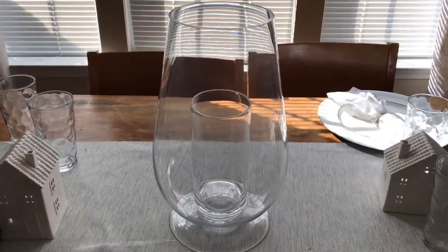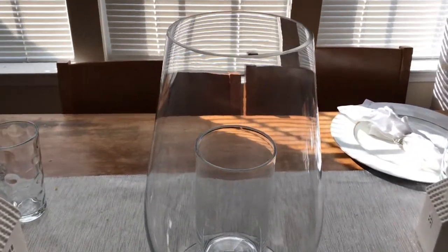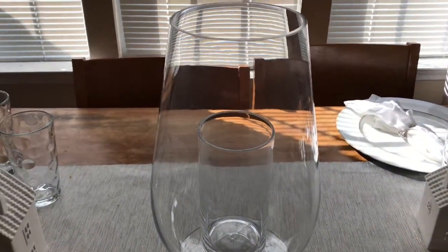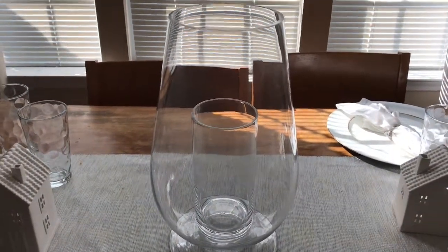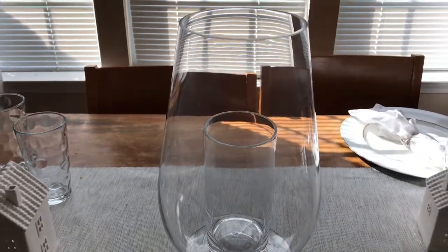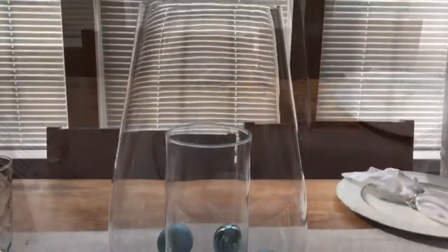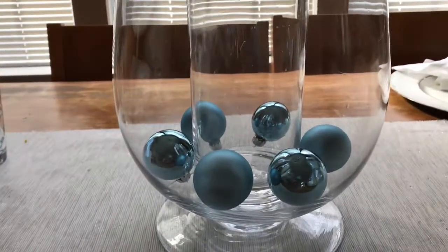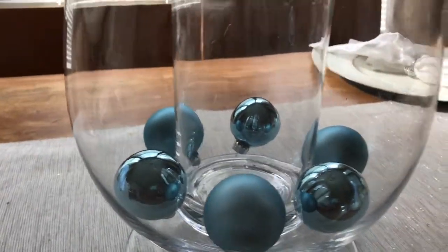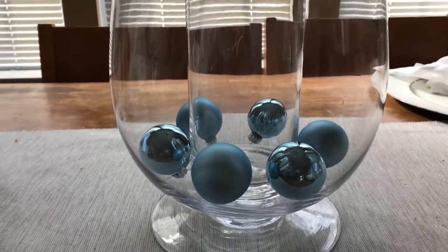So what I'm doing right here is I'm gonna start with an empty hurricane — just cleaned it up and made sure it's sparkly and shiny. What I'm gonna do is take my small balls and distribute them around the bottom evenly. I've placed the balls in with the ornament hook side down, which is going to give your smaller balls a little bit more height.